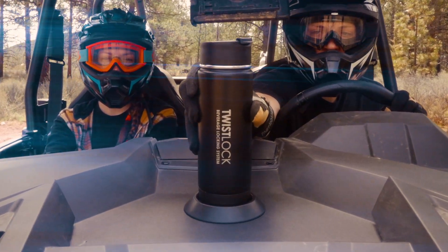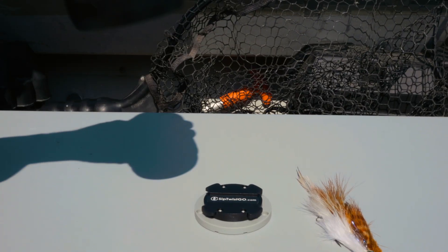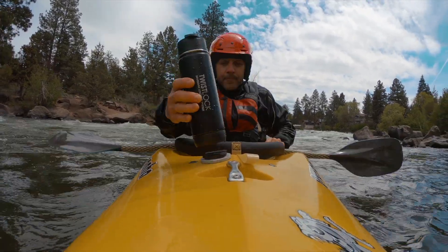Introducing the Twistlock Beverage Locking System — premium insulated drinkware matched with our innovative locking bases that will guarantee you never spill your drink again.